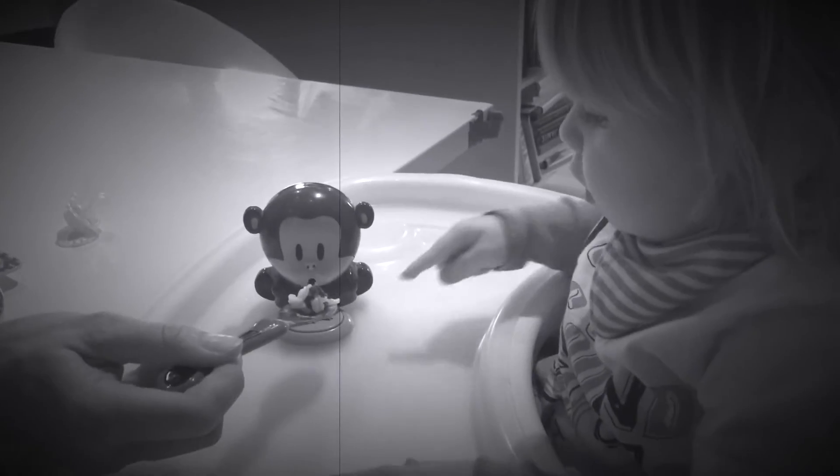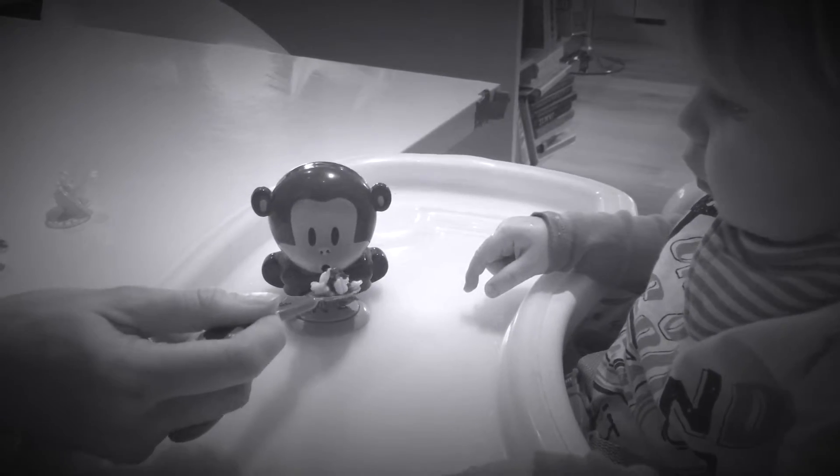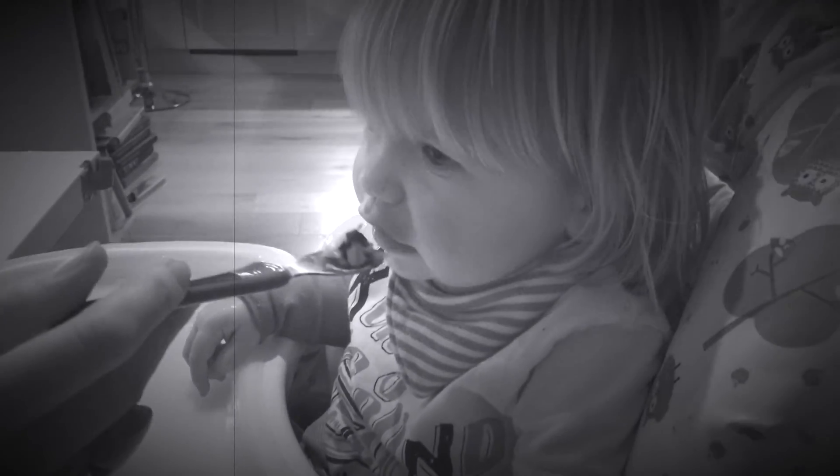Okay Rocky, are you ready? Push the button and the monkey blows on the food, which cools it down hygienically, and then it's ready to put into your baby's mouth — and everybody is happy!